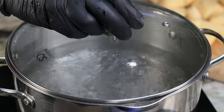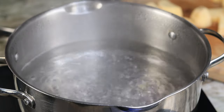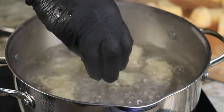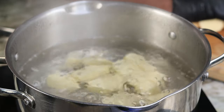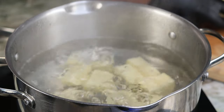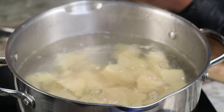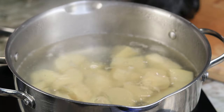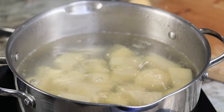My water is ready to go. I am gonna toss in my potatoes and also sprinkle in a little bit of salt. You want to let these go for about 10 to 15 minutes. A trick to make sure they're done: take a fork, stick it in one of the potatoes — it should be very easy to just go right through.